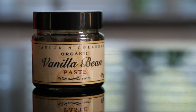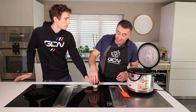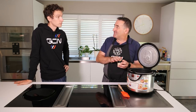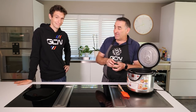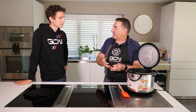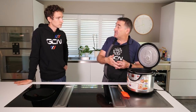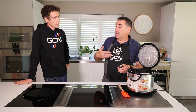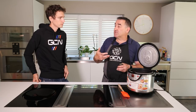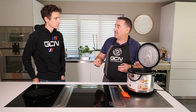One final ingredient: vanilla bean paste. We're using some vanilla, which is purely for flavoring - quite a posh one. The soigneurs will use different things for flavoring, like cinnamon or something like that, so you can put different flavorings in with it.